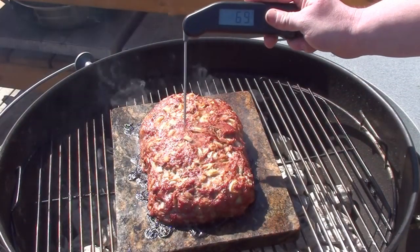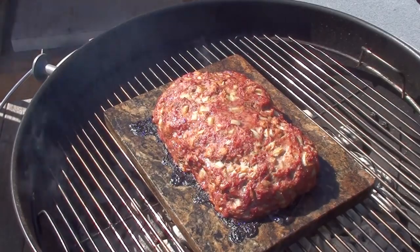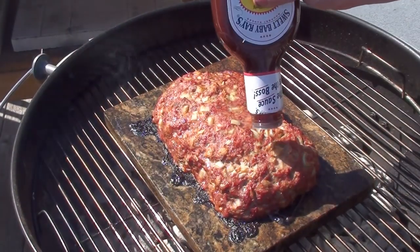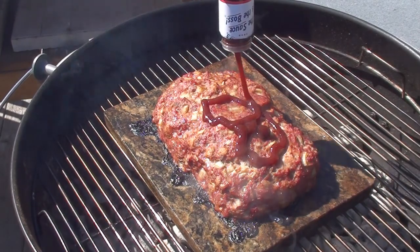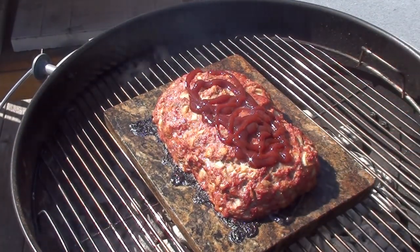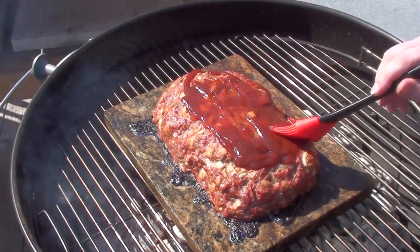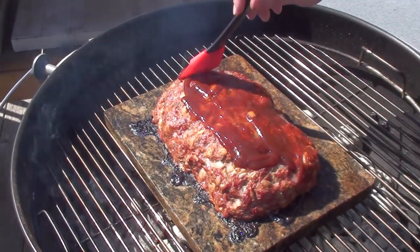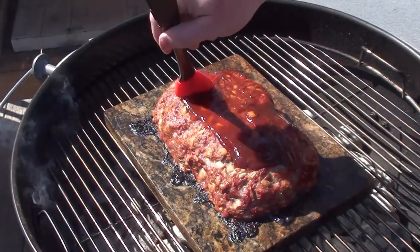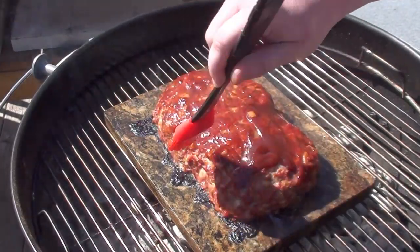The meatloaf has been cooking for around 45 minutes. Check the temperature with a good digital thermometer, then give it a good coating of barbecue sauce — around half a cup — and give it a nice even brush coating. You can see the meatloaf is not sitting in a big pan of grease, so you don't have to drain it, which makes it easy and a little bit healthier to eat.